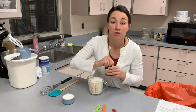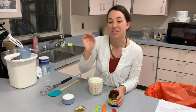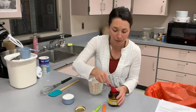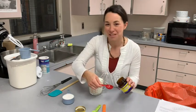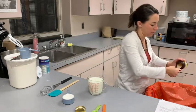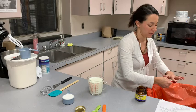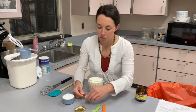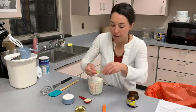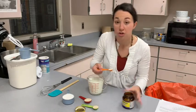We are going to be using what is equivalent to two packages of yeast today. One package of yeast is two and one quarter teaspoons, so since I'm using two packages I'm going to be using four and a half teaspoons. Since one tablespoon is equivalent to three teaspoons, I can use one tablespoon plus one and a half teaspoons, which saves you a little bit of work. If you were more concerned about doing dishes, you could just do four individual teaspoons.